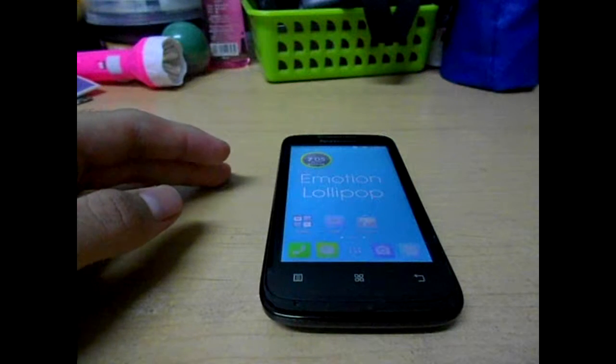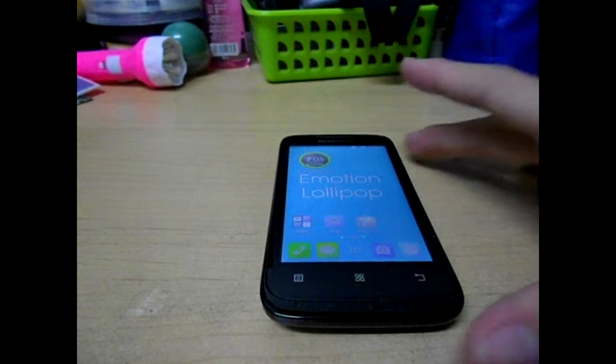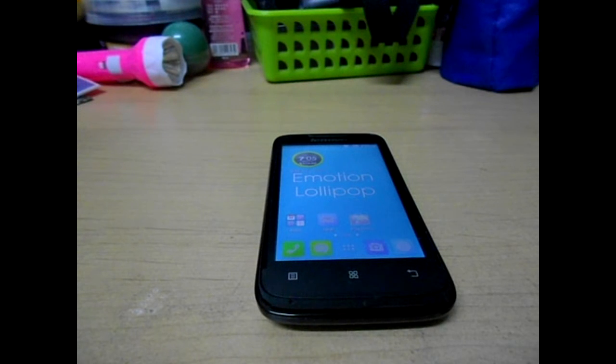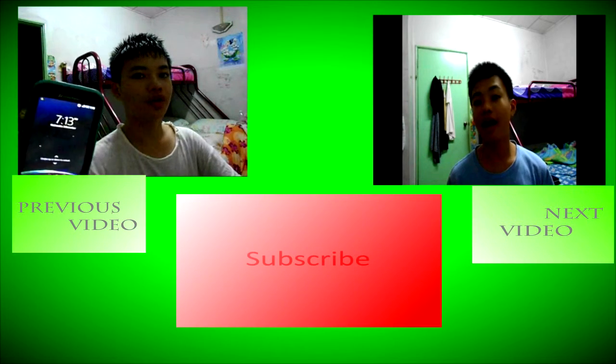Don't forget to like my Facebook page and follow my Twitter page. Links are in the description. Thank you guys and I'll see you next time. Signing out. Bye!